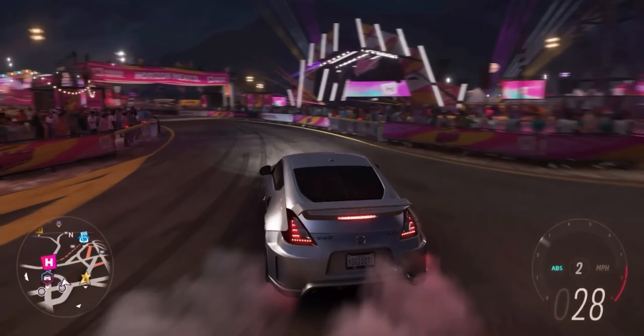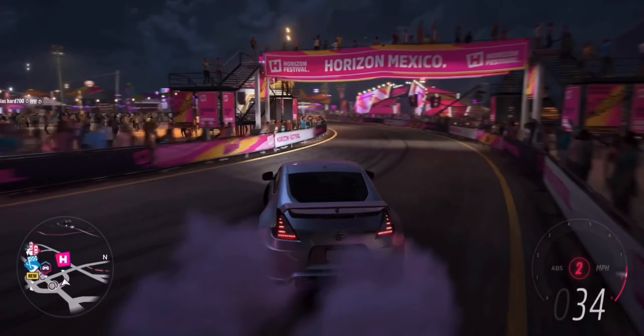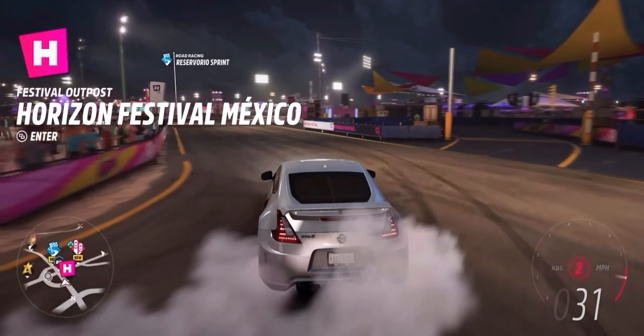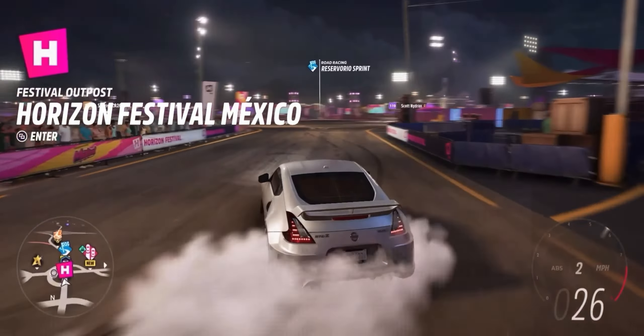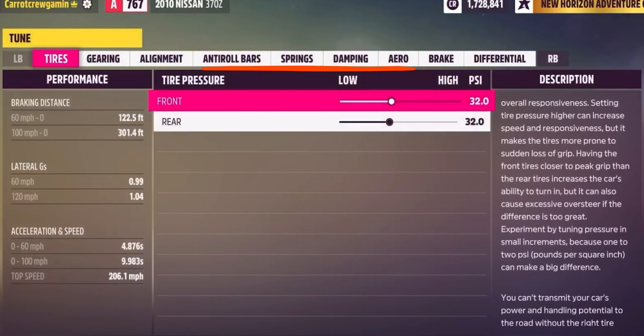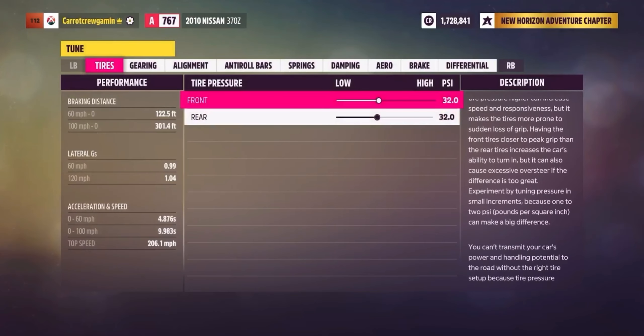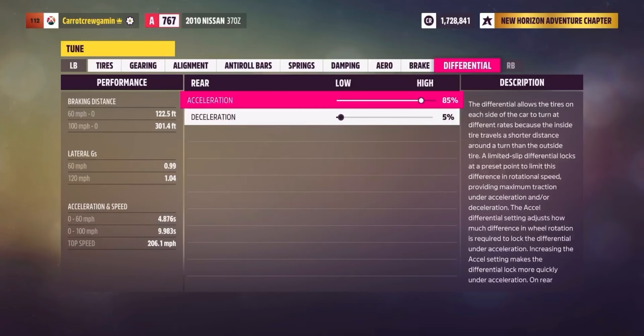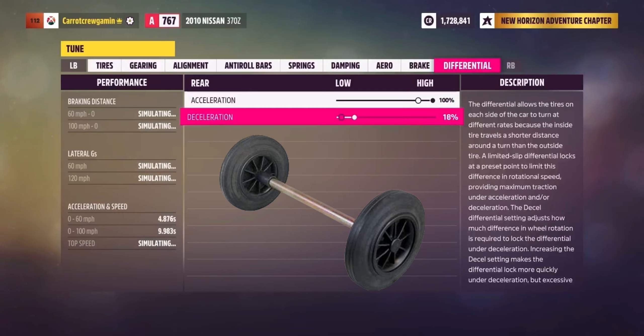Before you jump to conclusions, yes, this car can drift out of the box. But hang on tight, because it's missing three crucial tuning elements to become a true drift king. We're talking alignment, gearing, and those fine-tuning touches. I am already making the rear wheels differential lock, which means that both tires would spin at the same rate — think of it as a solid rod fitted between the rear wheels.